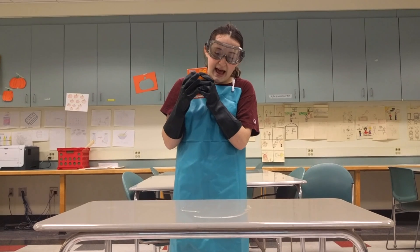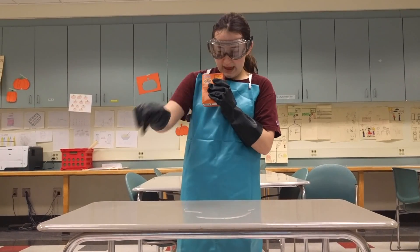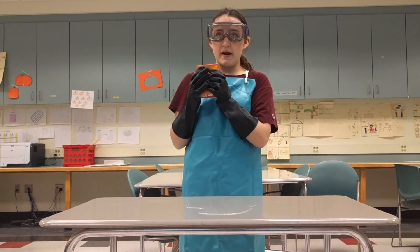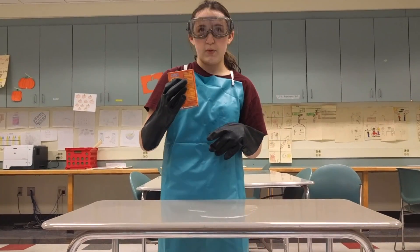Spread the baking soda on the acid, battery, and surrounding areas. This will neutralize the acid. Go from the outside in to prevent further spreading. Use more than you think you will need, as there is no such thing as too much. It is better to be safe than to worry about wasting.